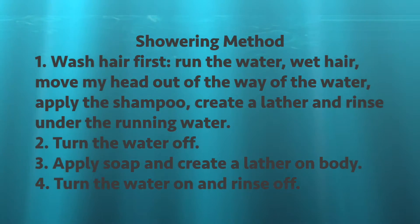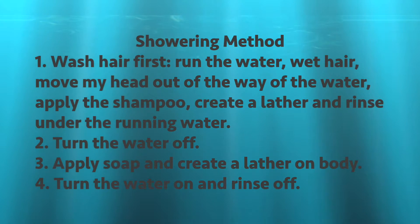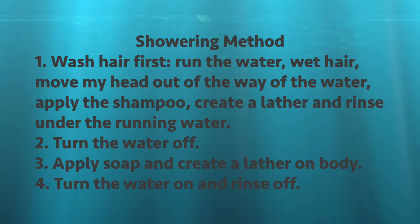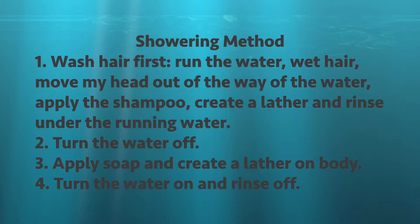When I shower I wash my hair first. I run the water, wet my hair, move my head out of the way of the water, apply the shampoo, create a lather and rinse under the running water. Then I turn the water off. I apply soap and create a lather to the rest of my body. Then I turn the water on and rinse off. It just makes sense.